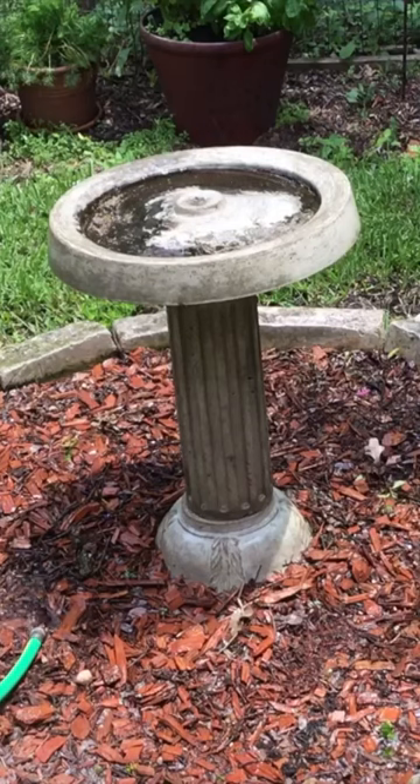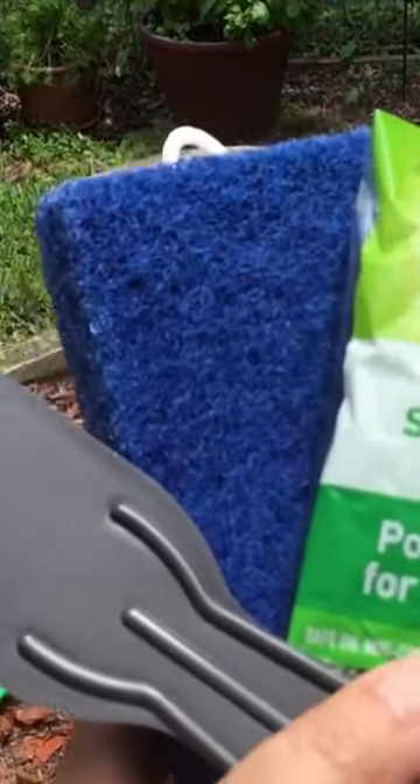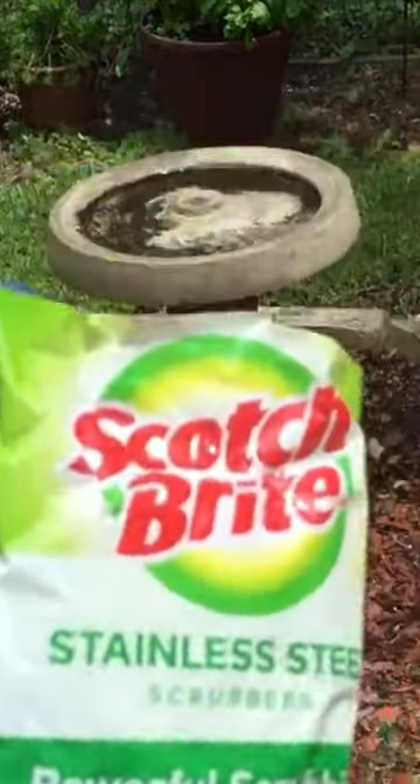Let me show you how to do this. I went to the store and I got a little scraper and some sponges and I have some vinegar.